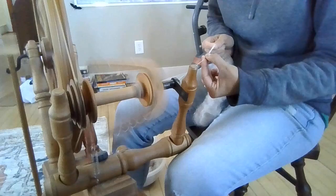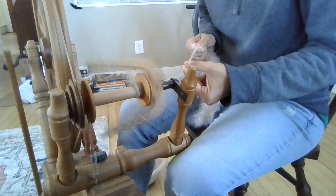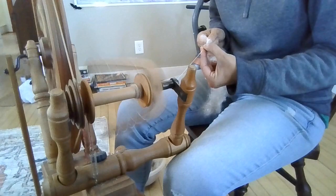I attached the fiber onto the leader line and it's going to take just a little bit for my hands to warm up. If there's any vegetable matter like this, just pick it out. Vegetable matter will naturally come out of your fiber as you're spinning, so just to let you know.